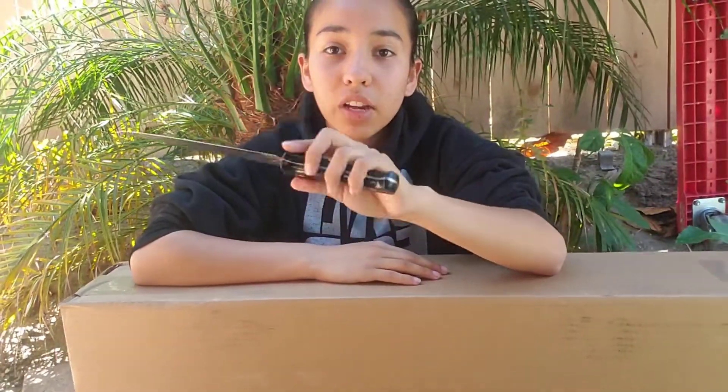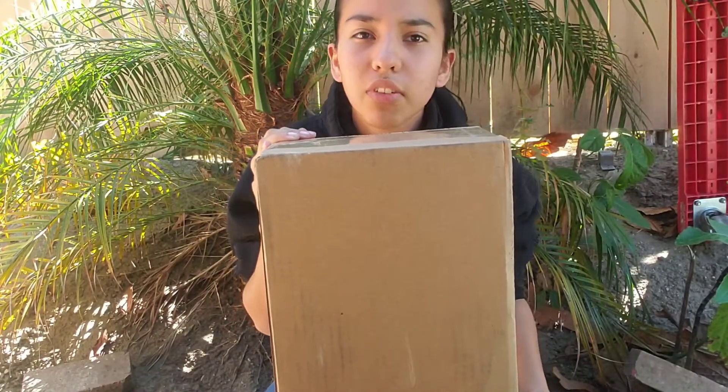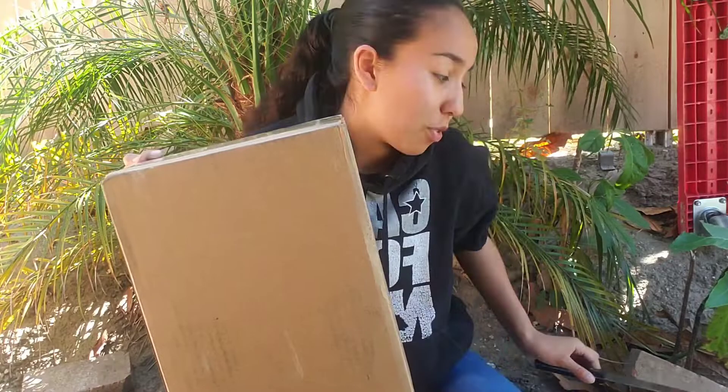I don't have money so I had to get the blank board that they had and we'll check out how it does. Should I do the satisfying? Or should I not do angles? Let's do angles for this.